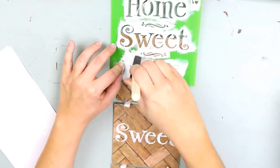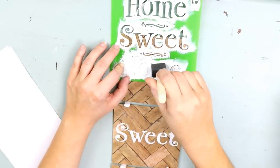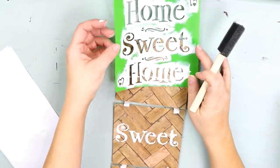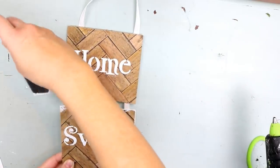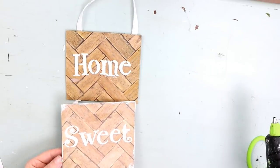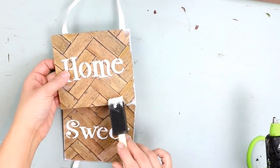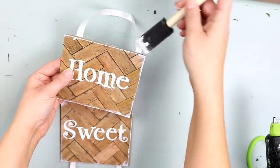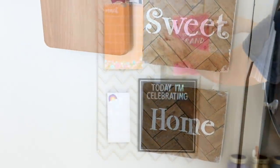I definitely liked the way it was looking, but I thought it needed a little bit of distressing because I just think everything needs to be a little bit distressed. So I took my same paintbrush with the white on it and just ever so slightly ran it along the edges, emphasizing a little bit more in the corners. I didn't even add additional paint — I was just using what was on the brush. I left the ribbon exactly the way it was, hung it in my kitchen, and I think it turned out super cute.